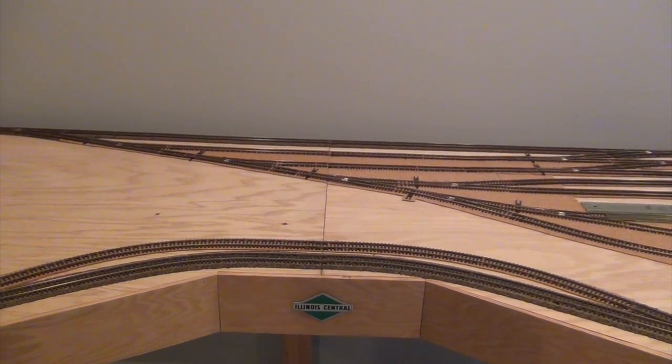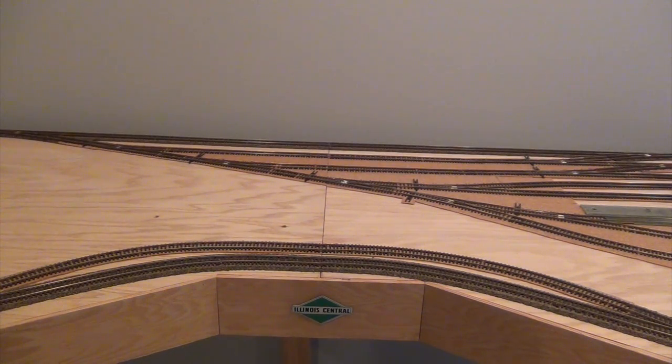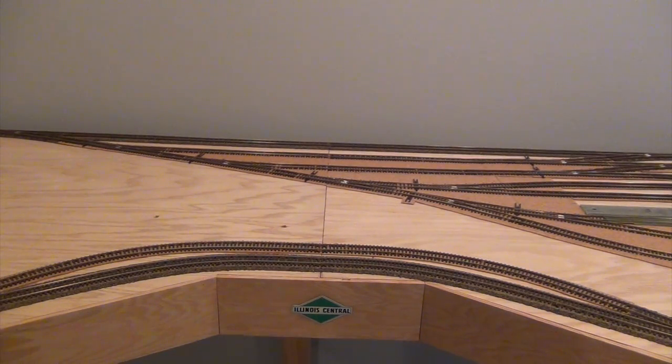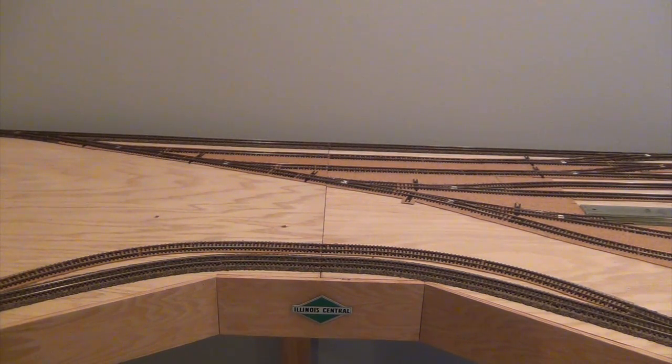One of the issues with my last layout is it was basically a 9x4 solid piece — big, bulky, and heavy — which made moving it out of the basement almost impossible. So this layout is in two sections: two 4.5-foot sections. You can see right down the middle where the two pieces come together — this is actually a modular design. The front fascia covers the joint, and all the track and cork are split right down the middle so I can take both halves apart.